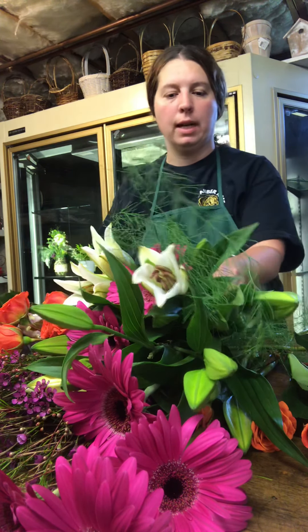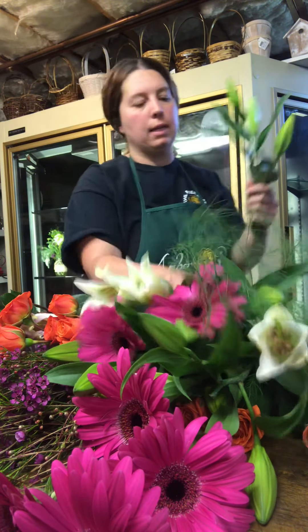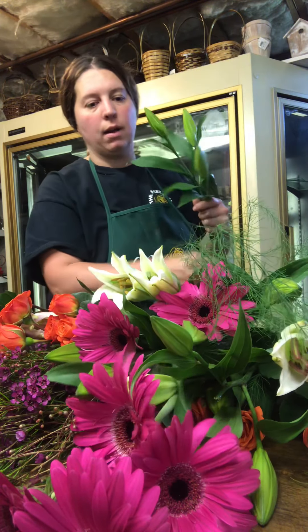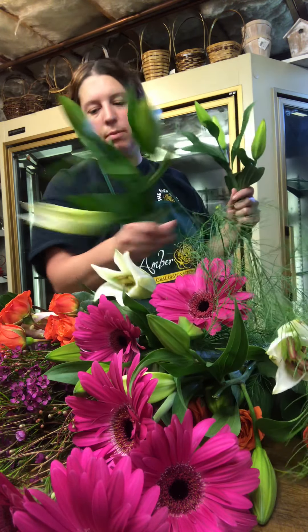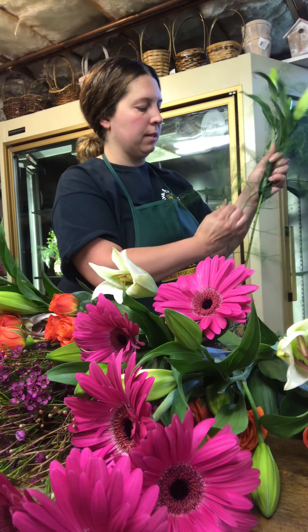This one will be going out for a customer today. As we get started, the first thing I like to do is strip some of the stems from the flowers. This helps to prevent the flowers from mildewing up in the vase when the customer puts them in the vase.